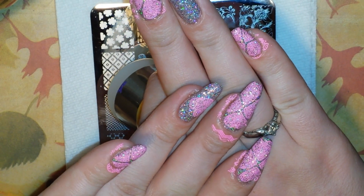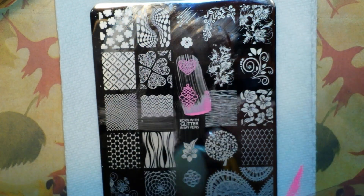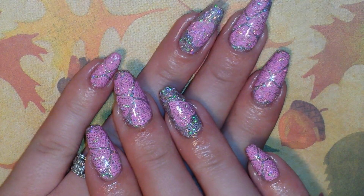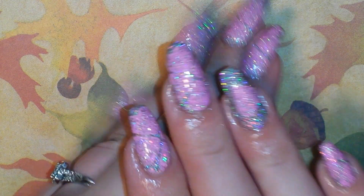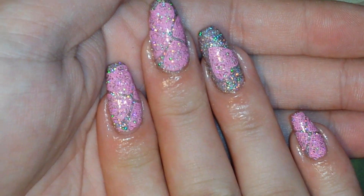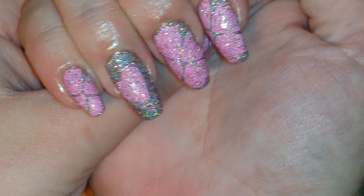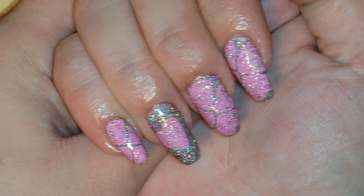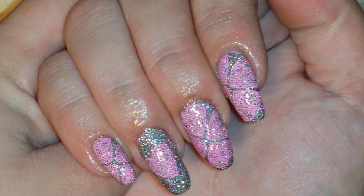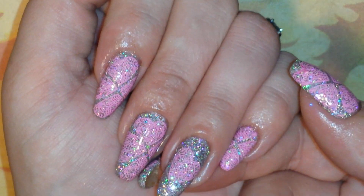Let me go ahead and topcoat these and do a little bit of cleanup, and I'll show you the end result. I finished stamping, topcoated, and cleaned up — and this is the finished result. I think it came out super cute. I just love the way that holo looks; it's just so beautiful. Don't forget to check out the links to Madame Glam and go check out all of her polishes. Plus, she has gel polishes and some cosmetics too, so definitely go check her out — she's got just about everything for everyone.